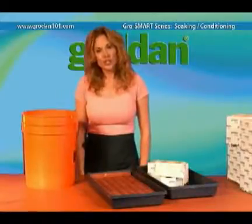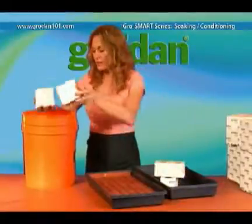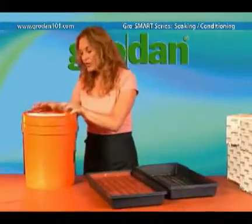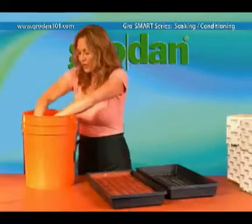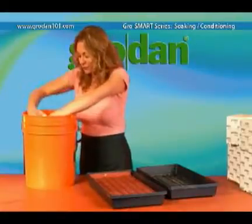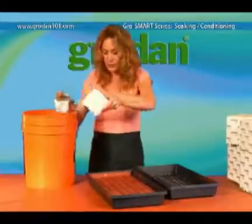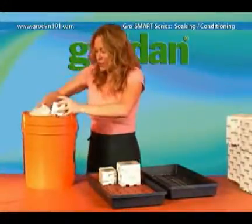Next, I'll show you how to condition the 3 inch and 4 inch grow blocks. I find the easiest way is to just take them and drop them in like this, and then just let them sink to the bottom. Then when they're ready, just take them out and place them on the tray.